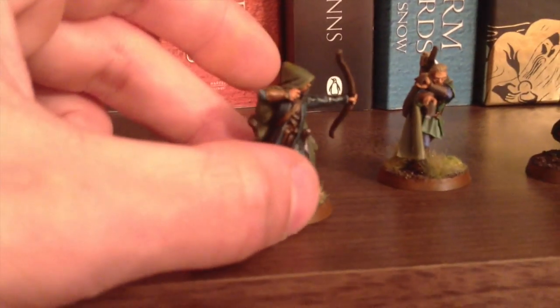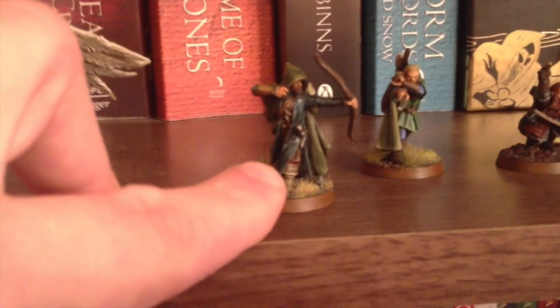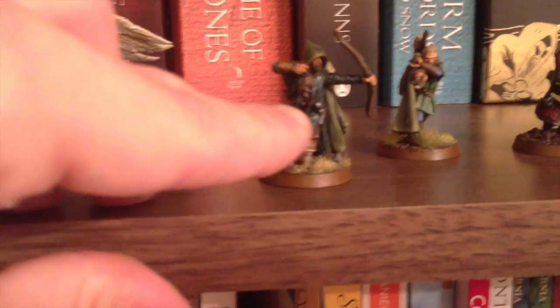Very similar technique on the other areas, but obviously with different colours. I was quite confident with the browns, not so confident with the Caliban Green. I thought it's a bluer green, so I decided to go up to the blues on that, and I think that looks quite good. So that's Aragorn.